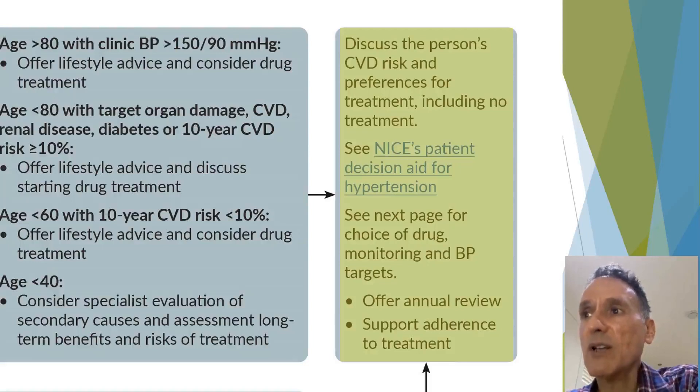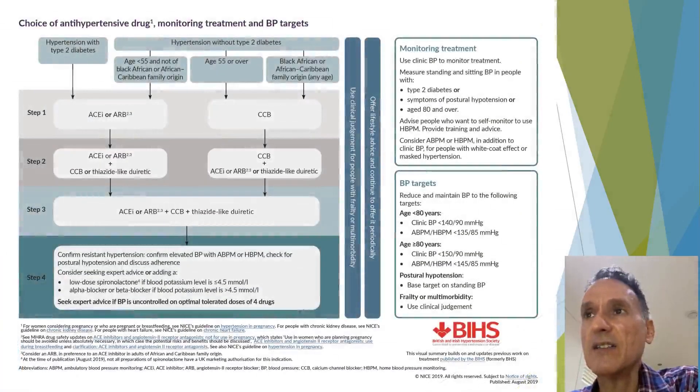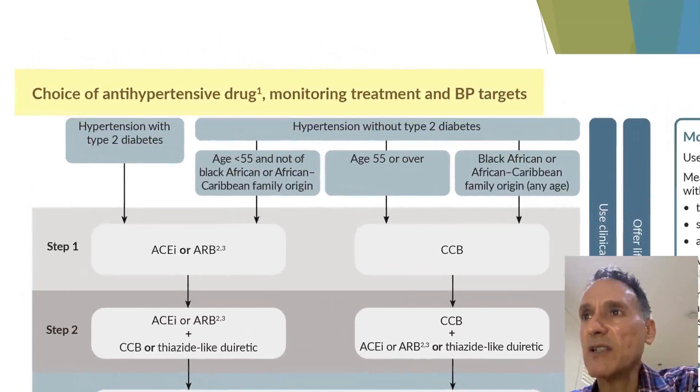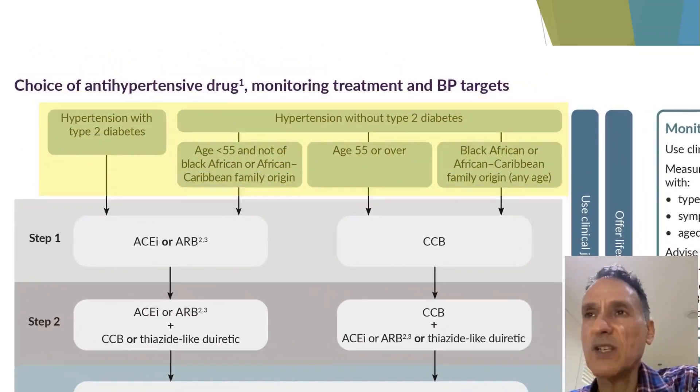We then look at the next chart, which covers the choice of antihypertensive drug, monitoring of treatment, and blood pressure targets. The first thing we do is consider whether the patient has diabetes, look at their age, and look at their ethnicity.